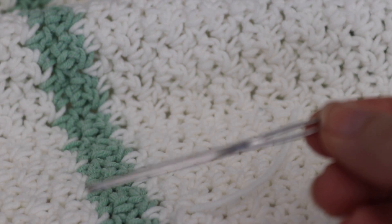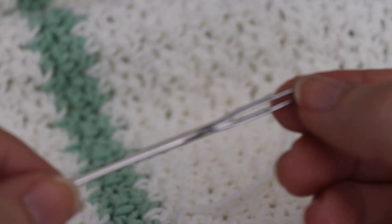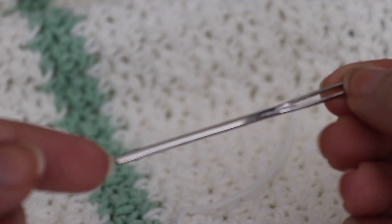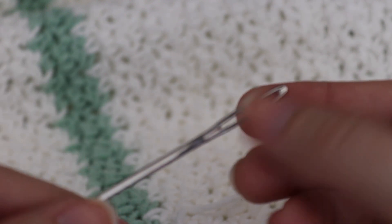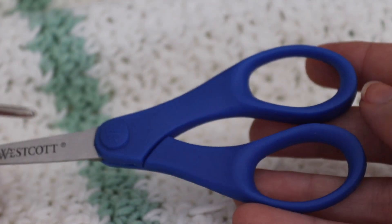For today you're going to need a tapestry needle. I'm just using this large eye tapestry needle right here. You can use any one that you like. There are a couple where they actually have a little bit of a pick on the bottom, and there are plastic ones, but this large eye one tends to be my favorite. You're also going to need a pair of scissors.